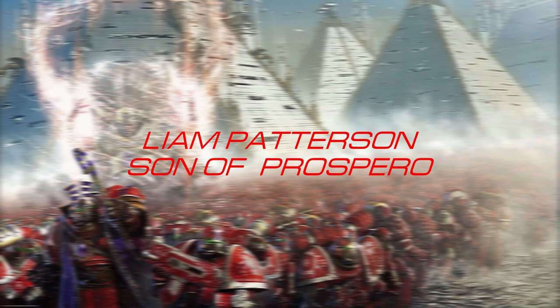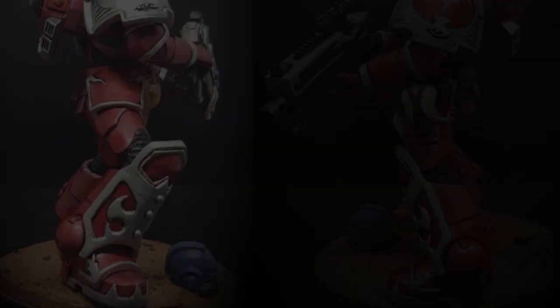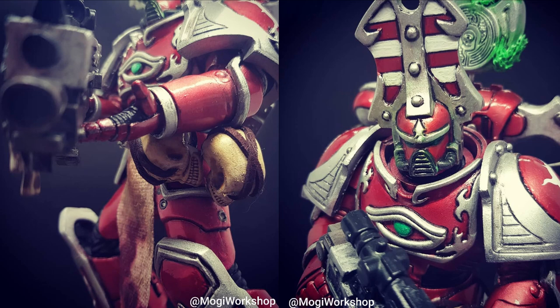Liam Patterson's Son of Prospero comes in at number three. This is another of Magnus's chosen boys from the pre-heresy era. Again, all of this is done with sculpting as opposed to 3D work, and it shows. I particularly like the candy red paint he's been able to achieve — such a beautiful model. And then all of the small details from the backpack through to the bolter. Lovely work.